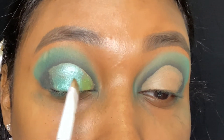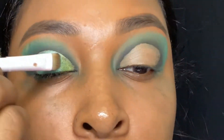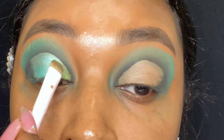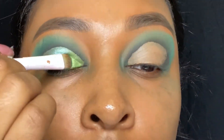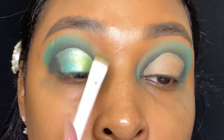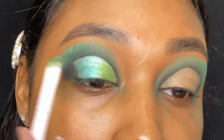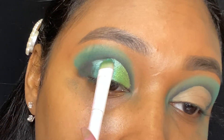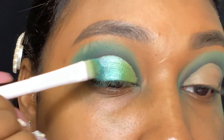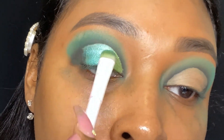Then once I get that to my liking I go ahead with that lime green shimmery color in the Zulu palette and just put that in the corner of that cut crease. Then I did just go back over that lid and used the turquoise color in the Jaclyn Hill palette and put that over it because the Jaclyn Hill palette colors are more bright and vibrant.